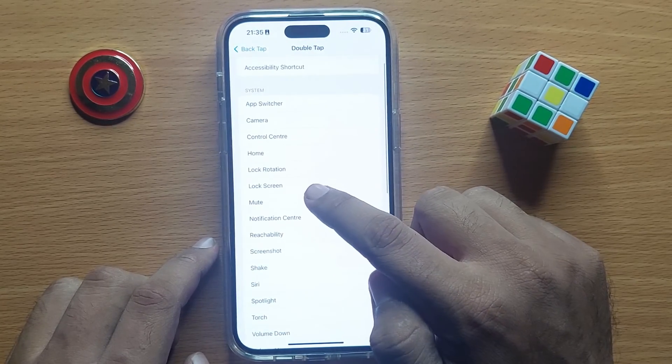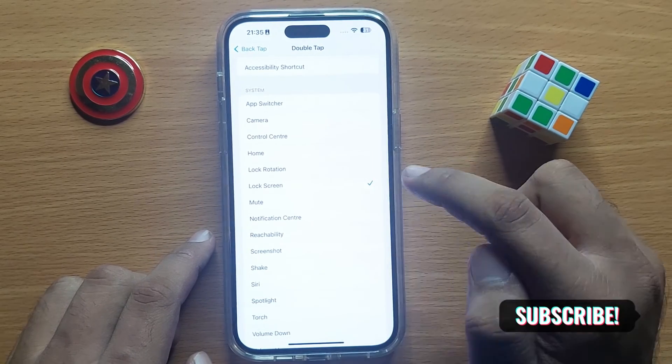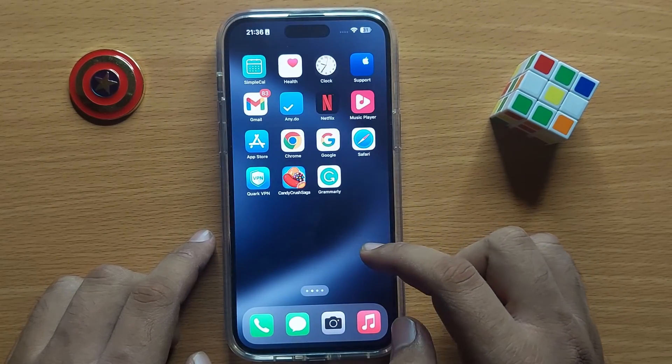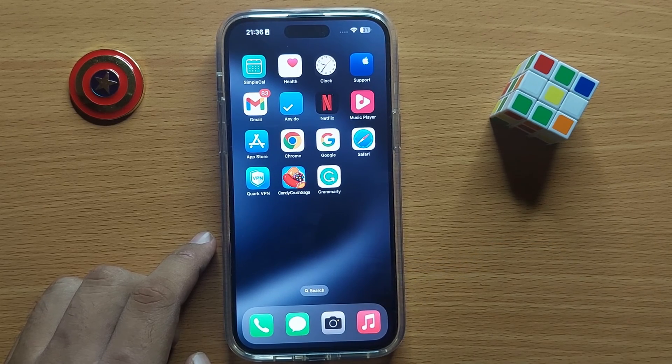After choosing one of those two options, you will see a Lock Screen option — select Lock Screen. Now when you double tap on the back of your iPhone, it will lock your screen. I hope you liked the video, thanks for watching.